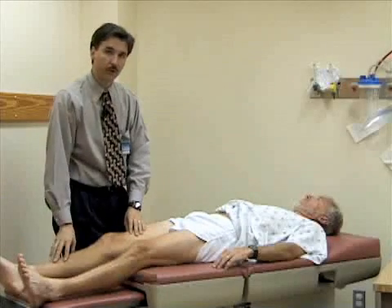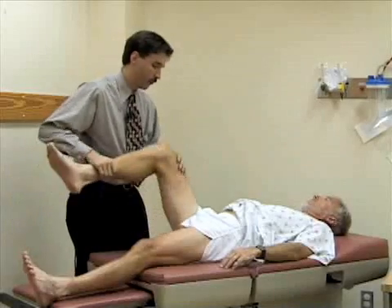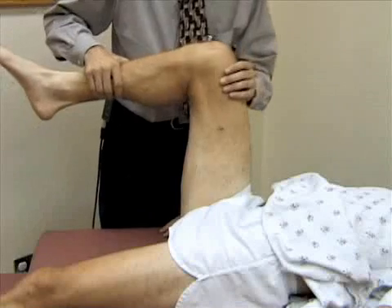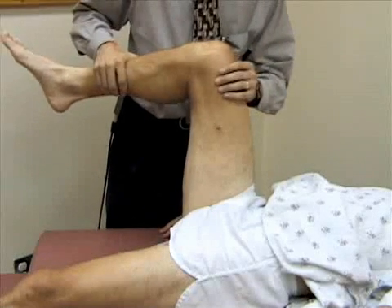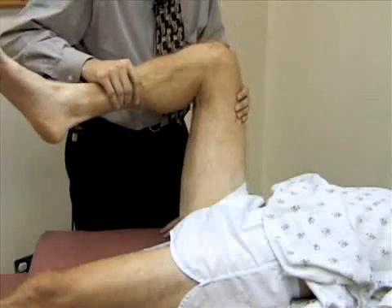Now we're going to check for internal and external rotation. I'm going to bend your hip and bend your knee to about 90 degrees and internally rotate the leg. Sort of paradoxically, when you internally rotate the leg, the foot goes to the outside. Now I'm going to externally rotate the hip — the foot's going to go to the inside.